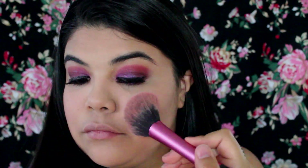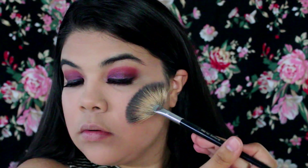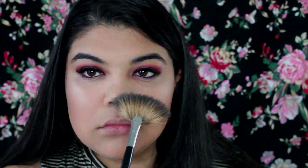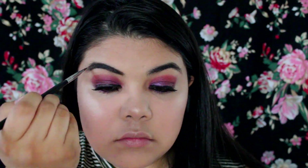Next I'm just taking my Hourglass blush and putting that on my cheeks. Next is my favorite part — I'm taking my highlighter from Tarte and putting that on top of my cheekbones and a little bit on my nose. Then I'm taking my Anastasia Dip Brow and just filling in my brows a little bit.